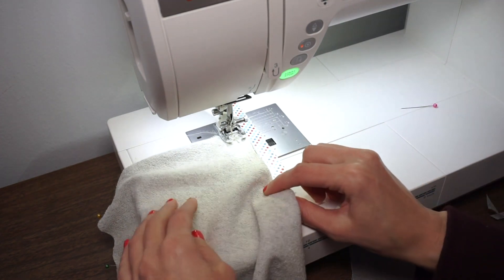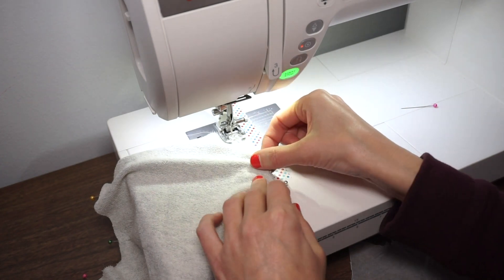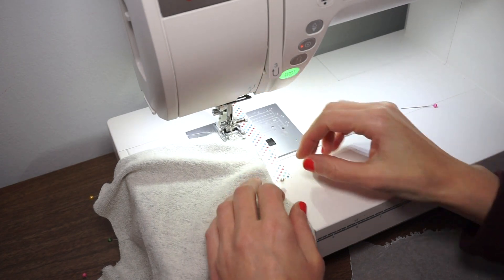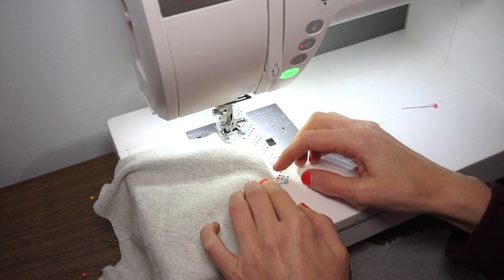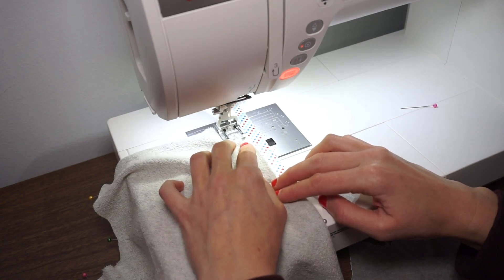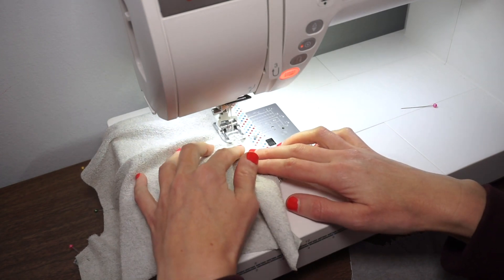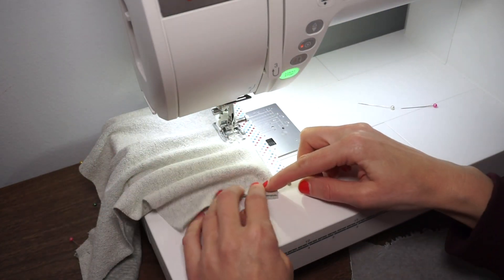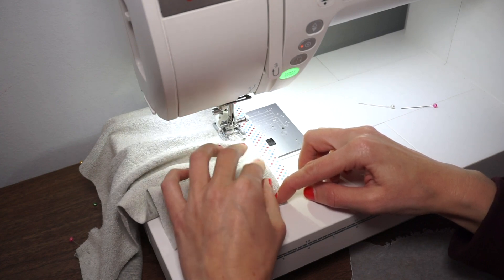Now what we want to do is gently pull on the band fabric — not the pocket. Pull the band until these edges are all aligned. When it's not pulled the pocket is a little bit bigger, but when you gently pull it's all going to flatten out and we can just start stitching. Stitch right to the middle point, then pull out that pin, readjust, and pull the second half of the band to match the length of the pocket.